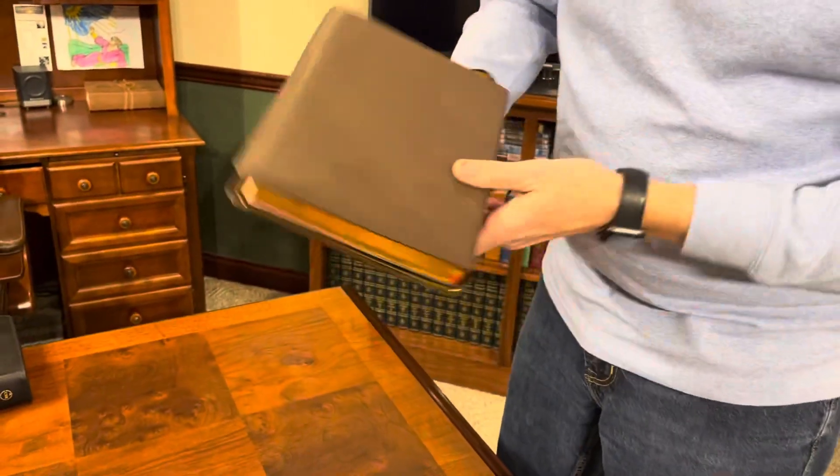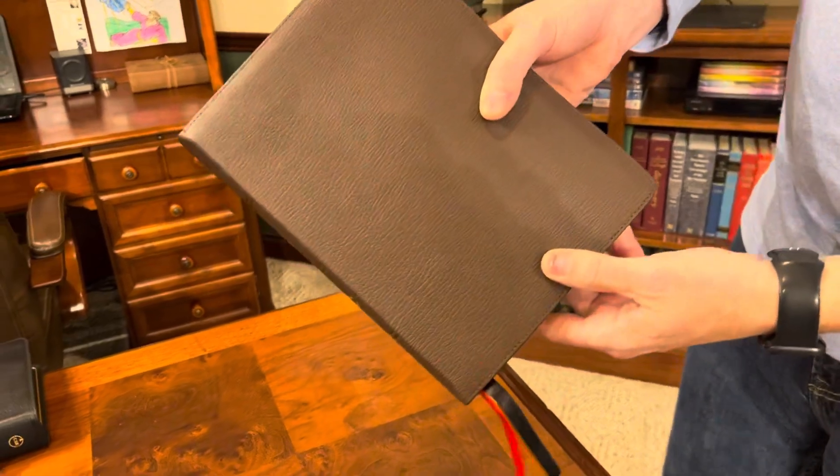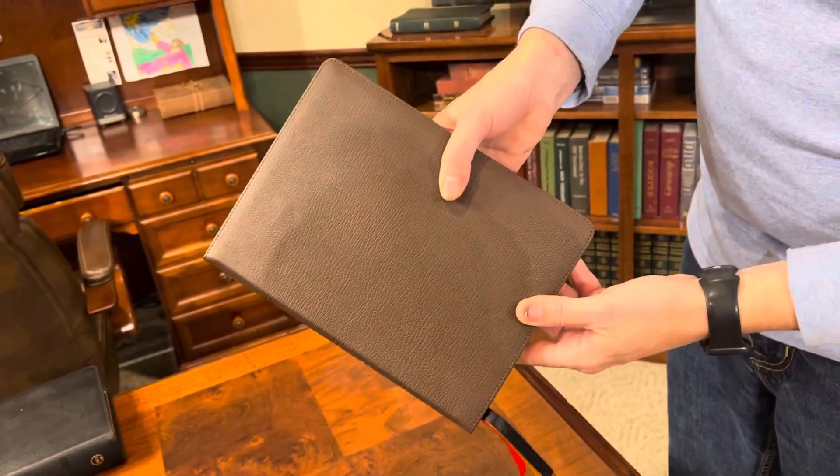I like it. I like the brown goatskin. It is weird that it has that pattern on it and I've never seen that before — maybe a goatskin connoisseur can tell me what's going on. Maybe that's something with the animal or the dyeing process. But this is a beautiful Bible: beautiful art gilding, beautiful ribbons, really well done text layout. I love the verse by verse format and the wide margins on both sides. Well done, Holman. God bless you. Keep calm, Jesus on.